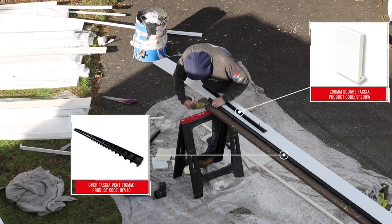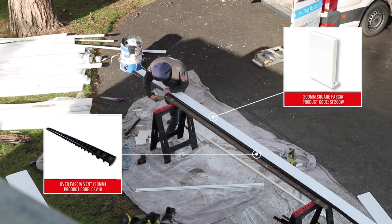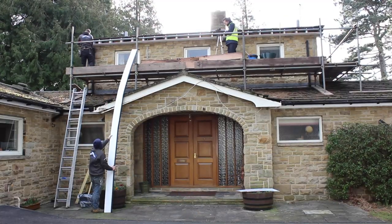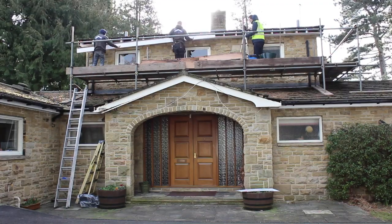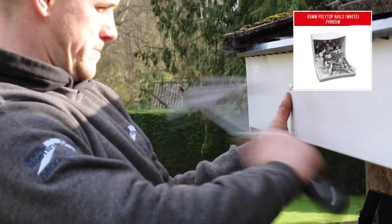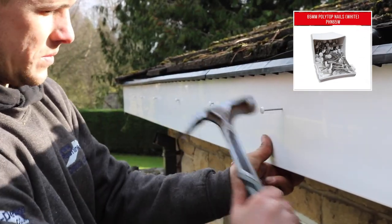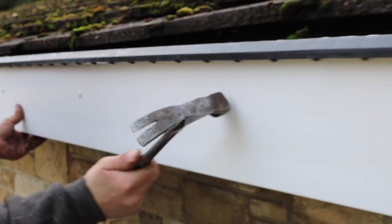We recommend preparing fascia boards by fitting them with an over fascia vent to allow ventilation inside the rafters. Hold the fascia level up against the rafter feet and hammer polytop nails into the face of the board, partially at first, in order for you to be able to remove the protective film, after which they can be driven fully home.